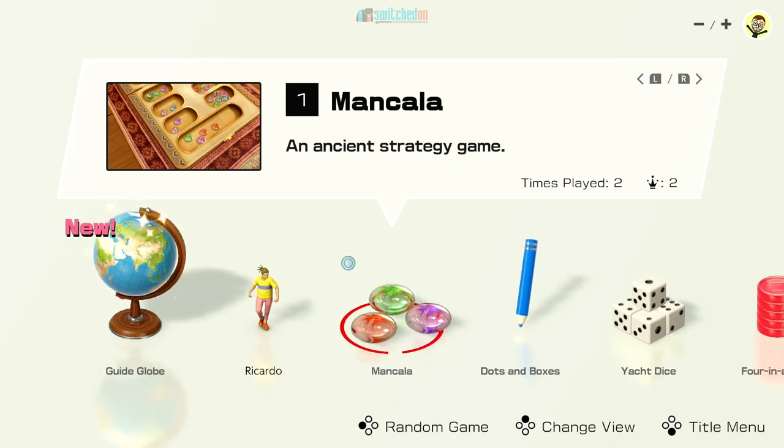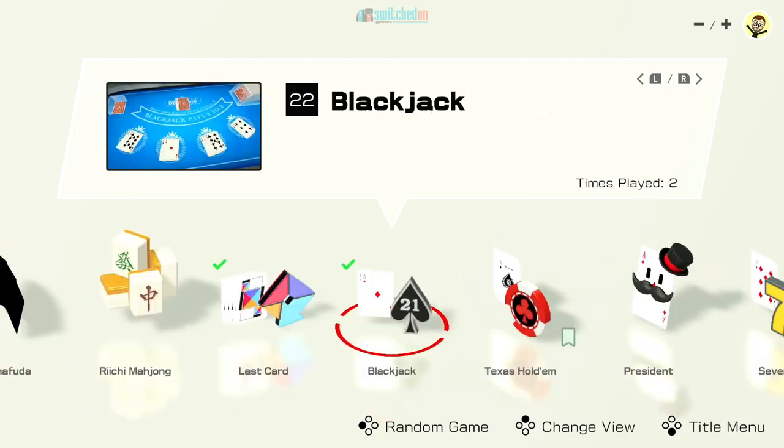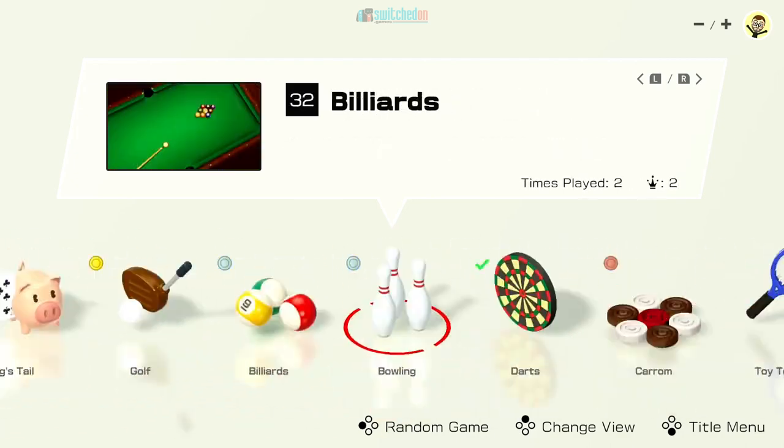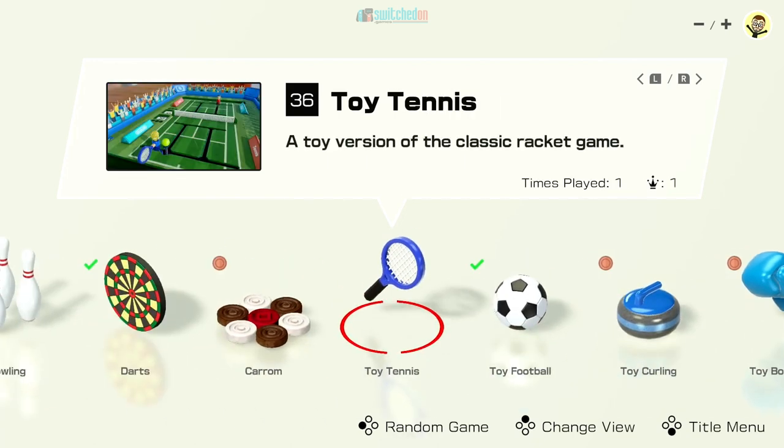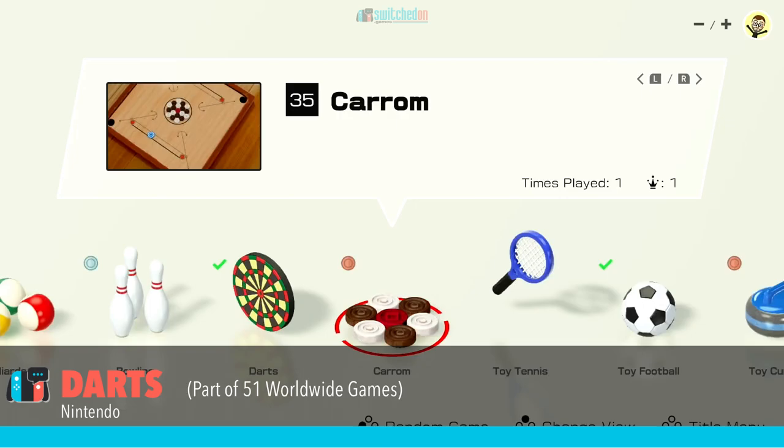Hi guys, welcome to Switched On, Paul speaking, continuing our series and our look at 51 Worldwide Games on the Nintendo Switch, which came out on Friday the 6th of June. Really great game — please check out my overview video if you've not seen that yet. In the second of these videos we're going to look at darts.